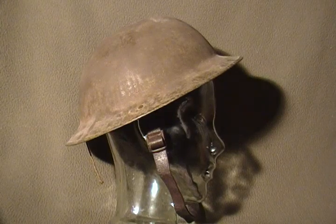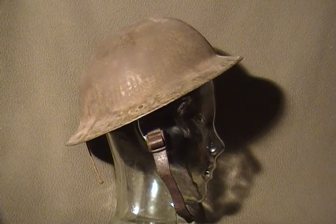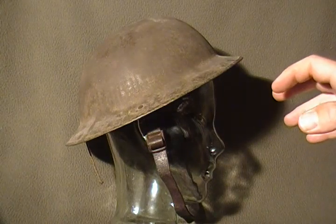This is an example of a World War I Canadian or British type combat steel helmet. Differences between World War I and World War II helmets: